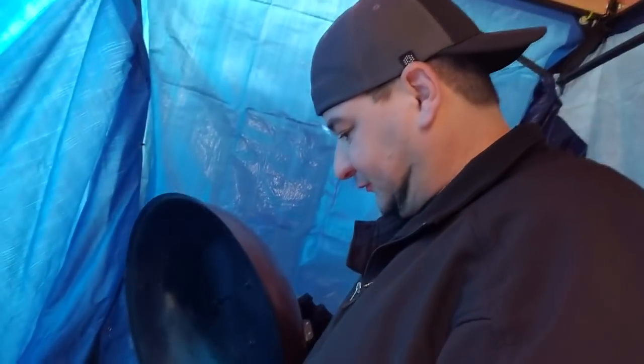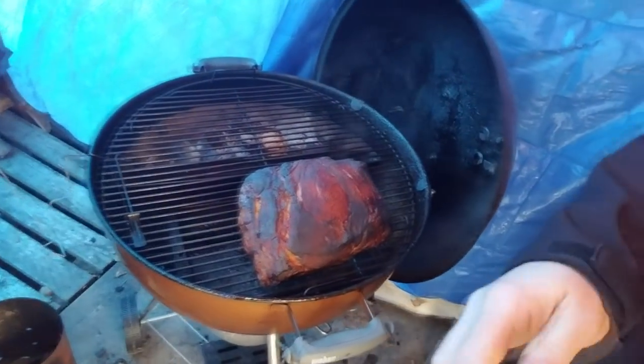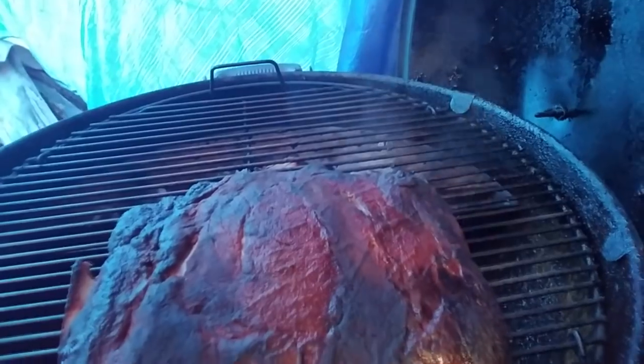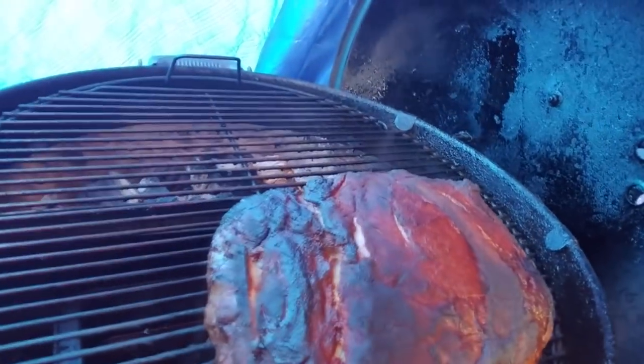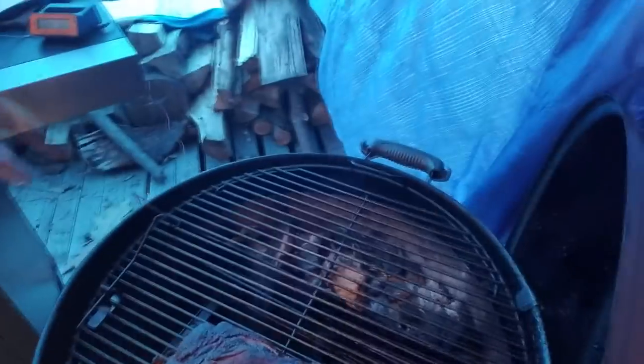I slept a little bit longer — it's been six hours and I just came out. Temp on the grill is 175. The bone is starting to pop out, you can see the crack in the fat, and this thing's got great color. Still have charcoal. I'm going to load that back up with more charcoal and wrap this, then probably go another four to five hours.